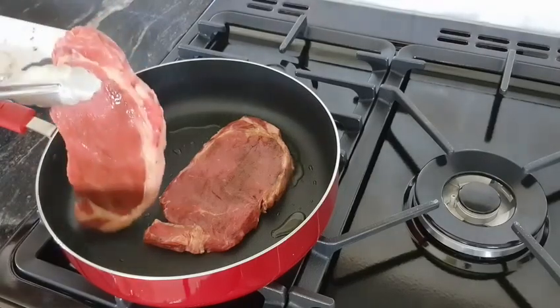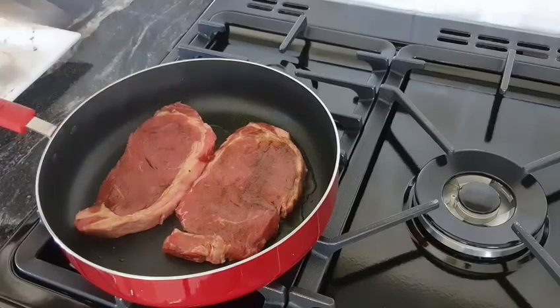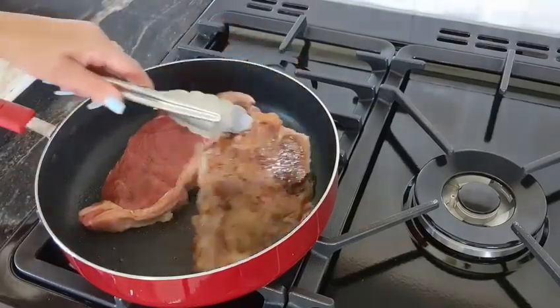Place your steak slowly and away from you. We're turning it over. Wow, that's what I'm after.